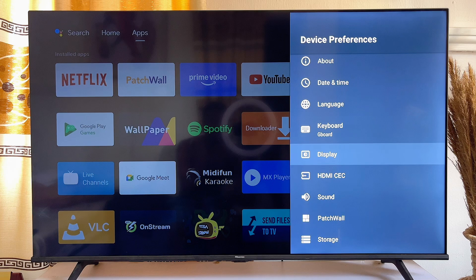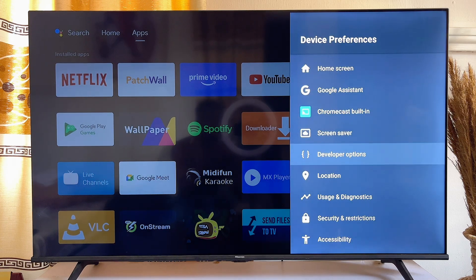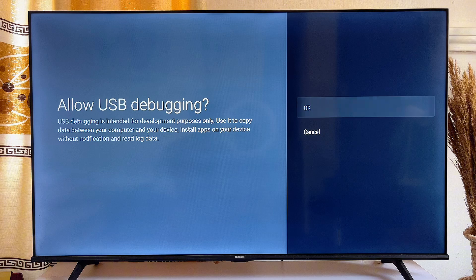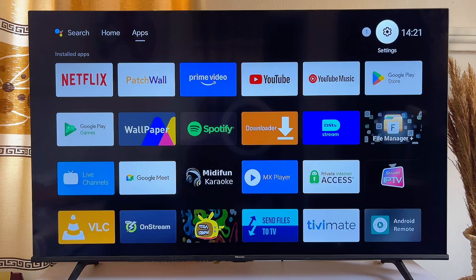Once you're a developer, scroll down and come back to Device Preferences, then scroll down until you get to Developer Options. Click on Developer Options, then scroll down and turn on USB Debugging. It is usually turned off, so make sure you turn it on — just like so. Once USB Debugging is turned on, you're ready for the next step.